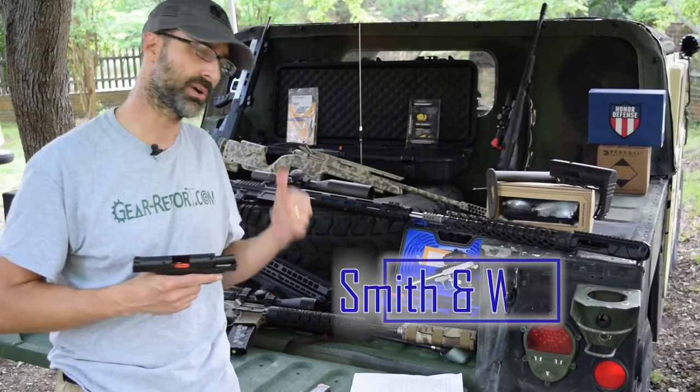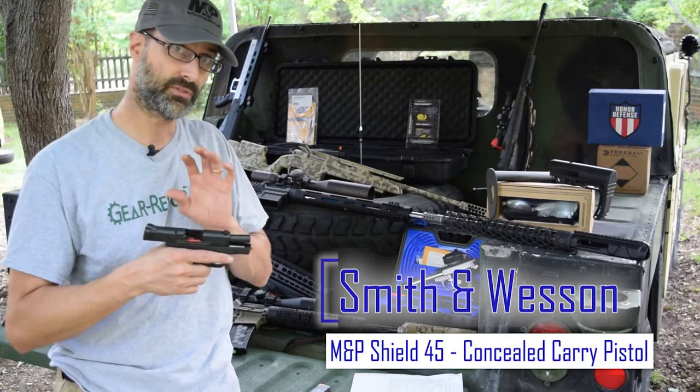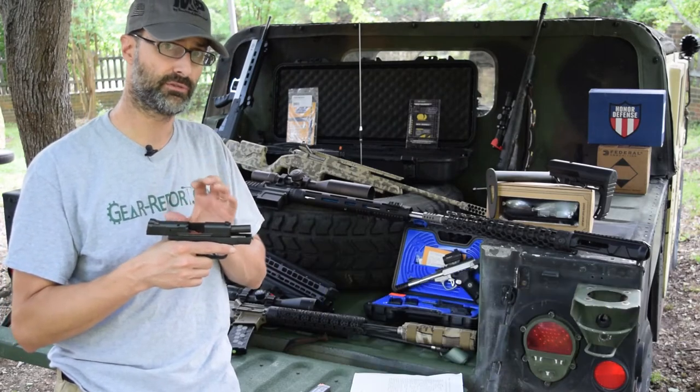Hey GearHeads, Jeff with Gear Report here at the Project Humvee Battle Wagon to give you the full review of the Smith & Wesson M&P Shield 45.